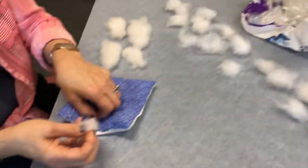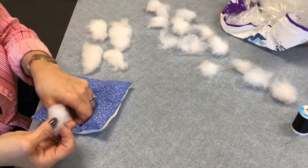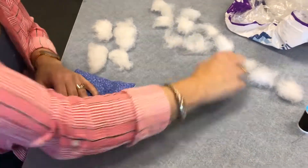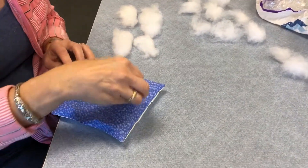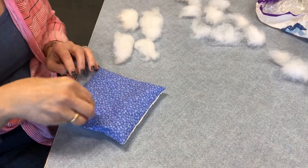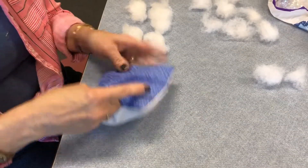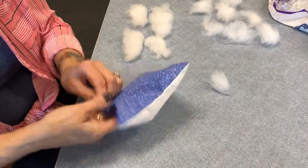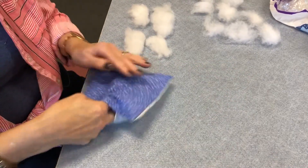Then it tells you to use quarter-size pieces of stuffing to stuff the middle of the pillow. This is time-consuming — you're doing it like corn on the cob, placing pieces here and there. You might need a double layer. If you really do it well so that your pillow doesn't have lumps and bumps, it might take you a good 20 minutes.